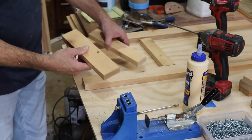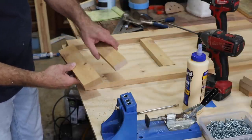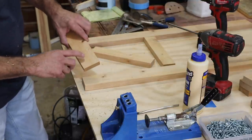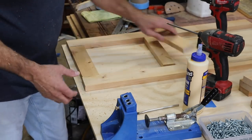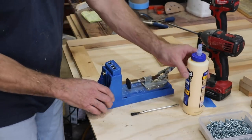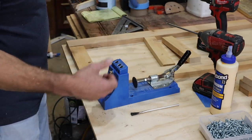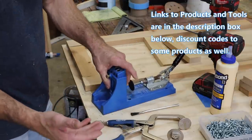My bottom rail is a little bit bigger than my top two rails where the glass goes — these are an inch and seven-eighths, these are two and three-eighths inches wide. So we're going to use my pocket hole jig. This thing is fantastic. You can buy cheaper ones, but you cannot buy one that works as well as Kreg, from what I've seen.